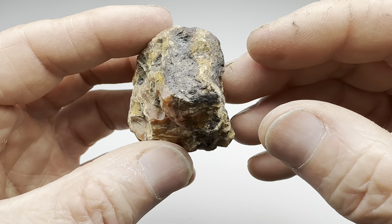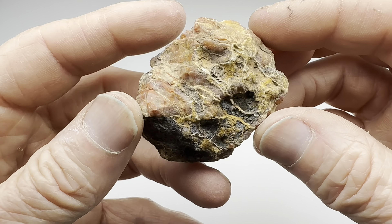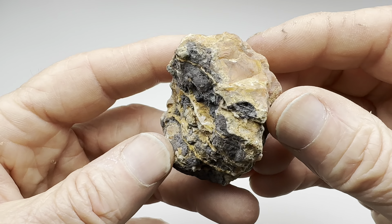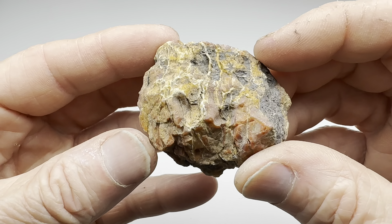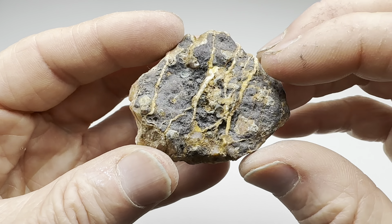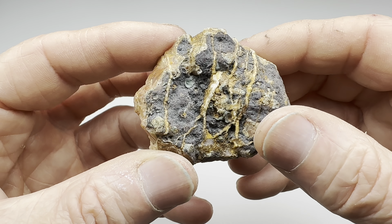These little beauties sell for $12 a pound at my local rock shop in Austin. This one's kind of small, but it looks like it might tumble well. Clearly there's some color in it — I don't want to call it banding, but little seams going through there.